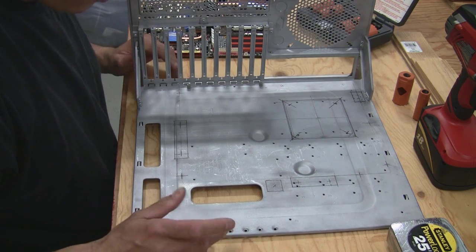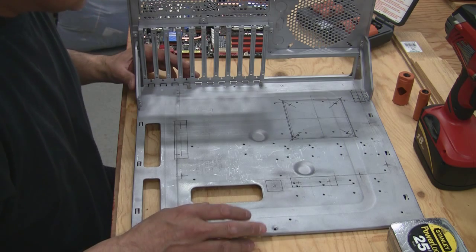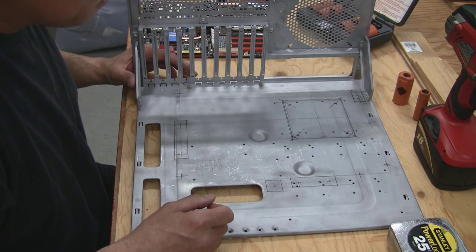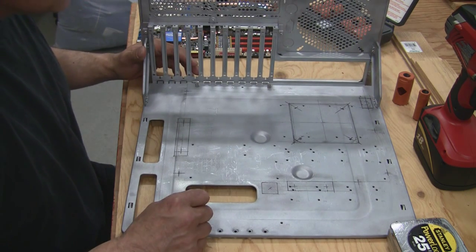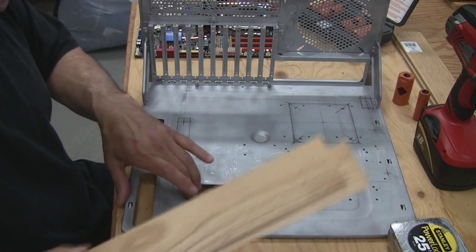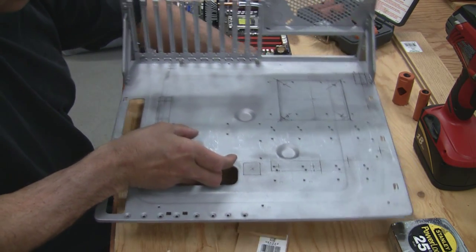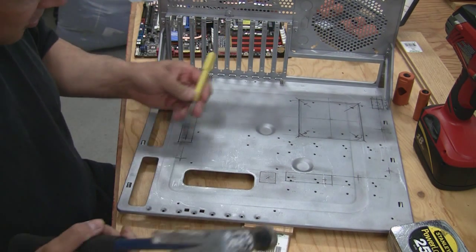All right, so what we need to do first, now that we've got everything laid out, is we need to go ahead and center punch this. You can try to cut these holes with just the hole saw, but without a center punch mark, that hole saw will travel on you. So what I've done is I've got a couple pieces of quarter-inch wood here, and I just set that underneath the tray, so when I go ahead and punch these, I don't bend the tray.